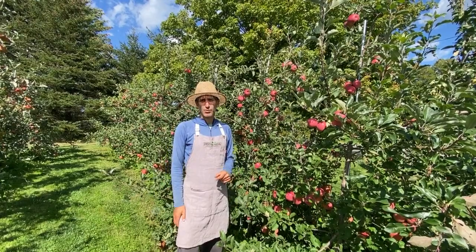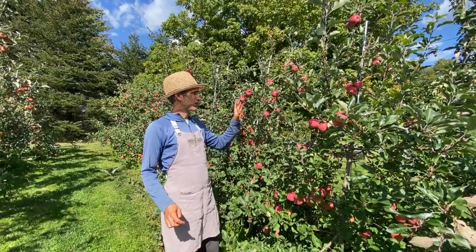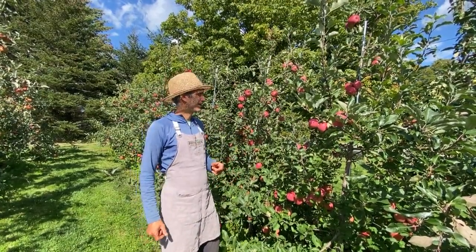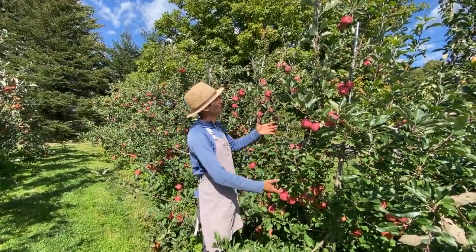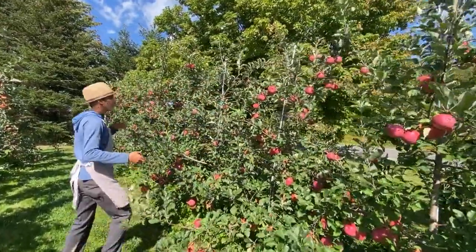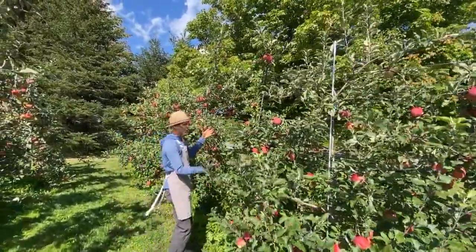With these trees that we're offering, the easiest way to think about it is a bushel per tree. These trees are about four years old, at full peak maturity right now, and they'll last that way for years and years. So when you're thinking about it, it's just a bushel per tree — a bushel, a bushel, a bushel.